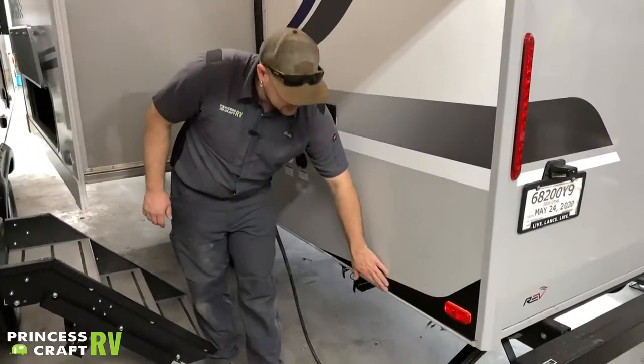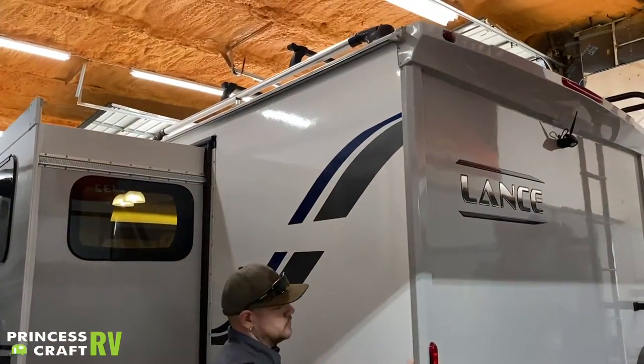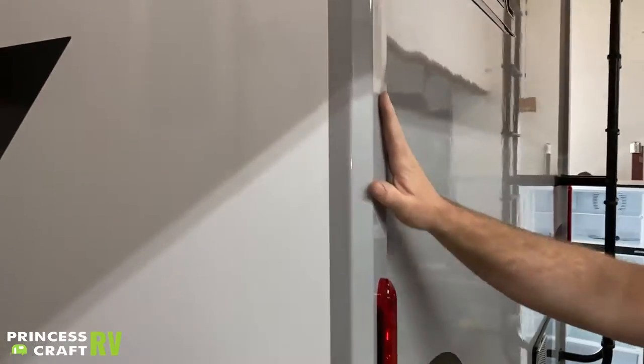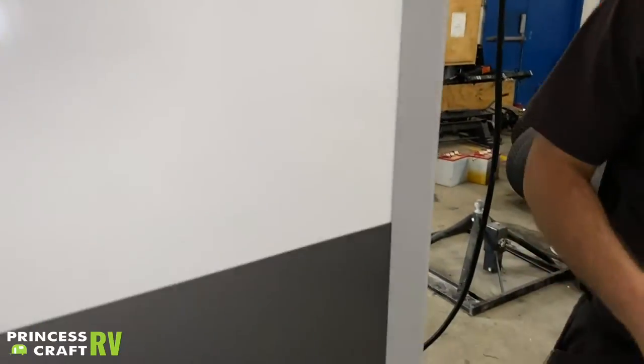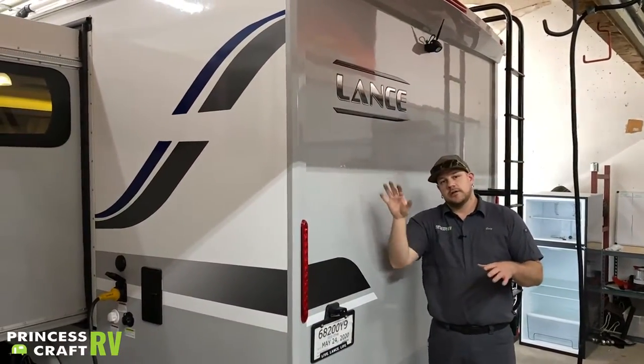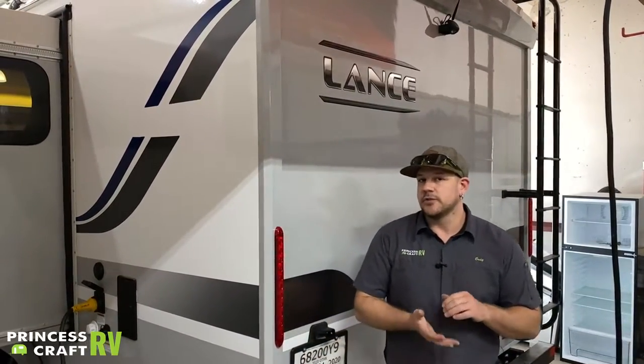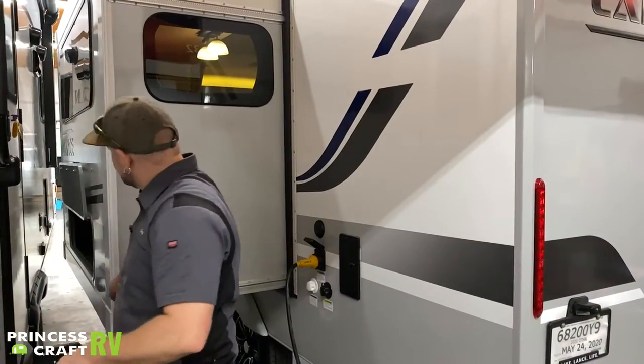Keep those seals lubed so they don't dry out or crack in the sun — once the sun bakes them they no longer keep water out and you'll have a leak. Recommend servicing about every 90 days depending on usage. For other seals, anywhere there's trim, inspect for large gaps and make sure everything looks clean with no pathways for water to get in. On the roof, look for cracks and gaps — if using lap sealant or roof tape, make sure it's flat and not peeling. If it peels up easily, replace it.